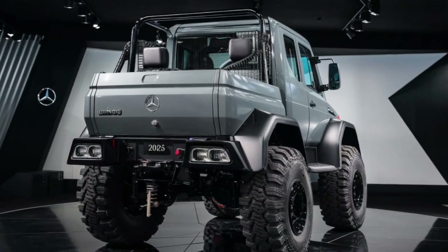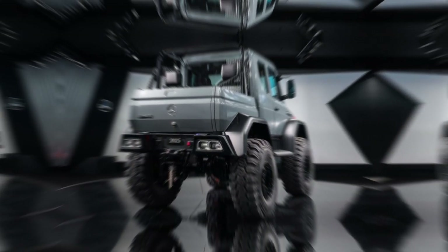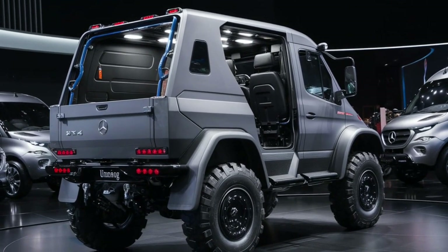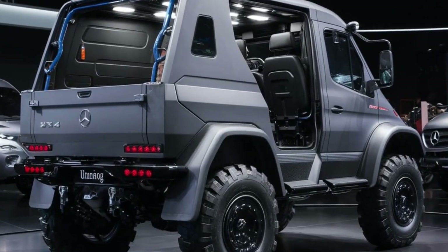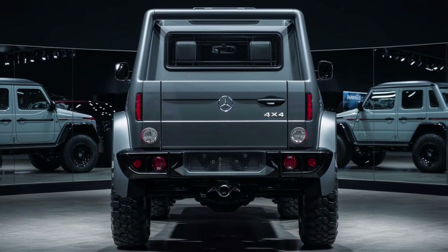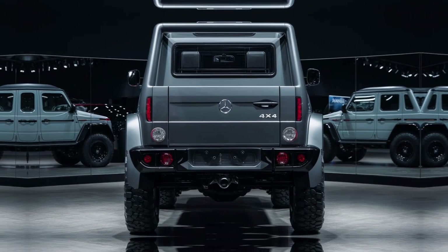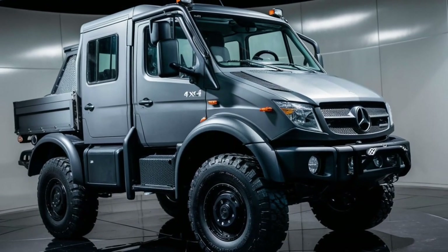In agriculture it is used for plowing fields, hauling equipment and spreading fertilizer. In construction it serves as a mobile platform for tasks such as drilling, excavating and transporting materials. Its off-road capabilities make it invaluable for forestry operations, where it can navigate through dense forests and carry heavy loads of timber. The Unimog is also a popular choice for military and emergency services, as it can transport personnel and equipment to remote or disaster-stricken areas. Additionally, it is used for recreational purposes, with enthusiasts customizing their Unimogs for overlanding and adventure travel.